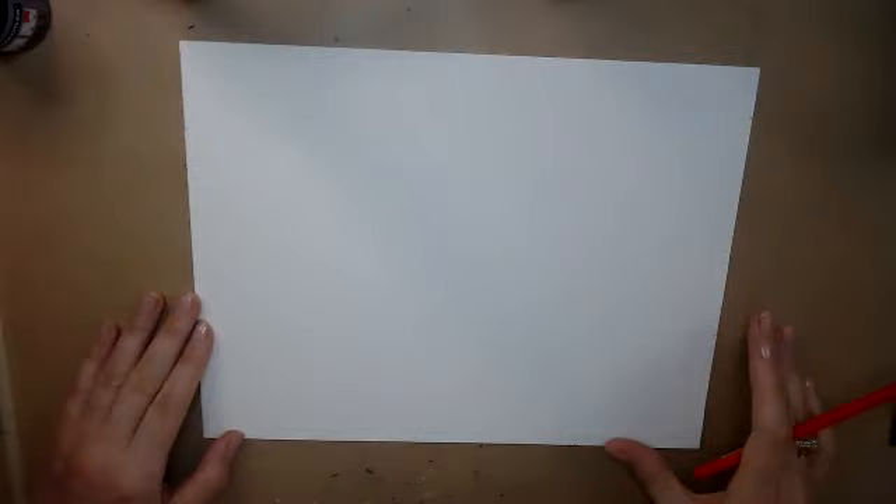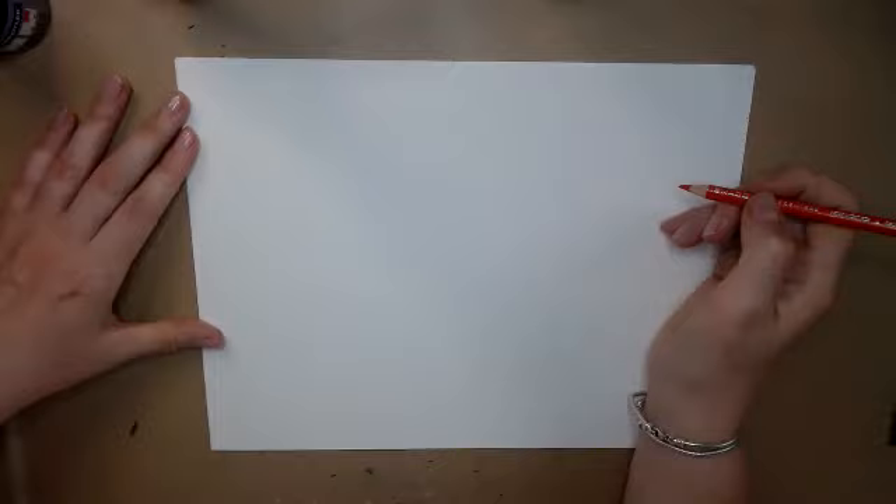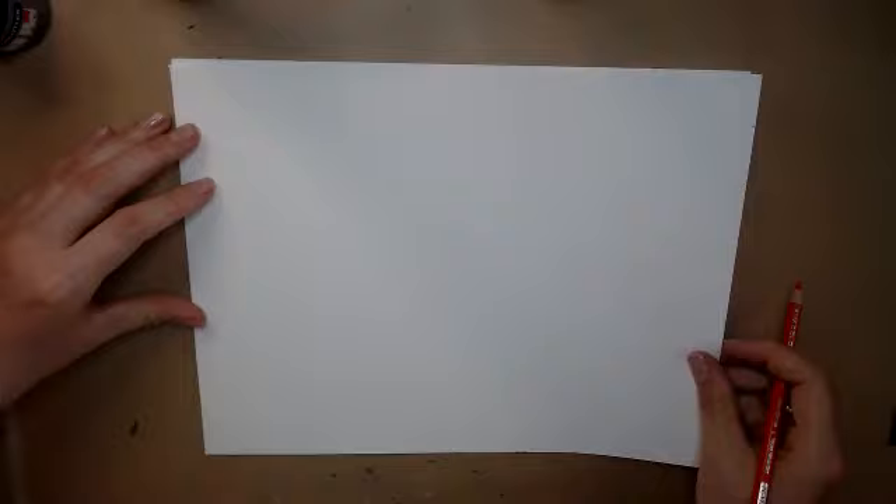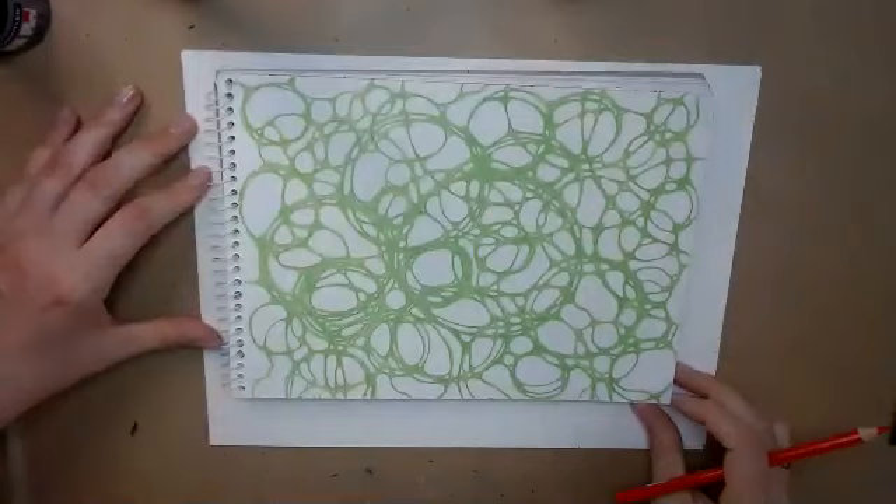This exercise is called 40 Circles. A circle represents harmony, peace, joy, support, resource, and energy. We pick any colors — I prefer color pencils for this. You can use any size of paper and start drawing circles. 40 is a sacred number, so we call it 40 Circles, but it could be more or a little less — it doesn't need to be exactly 40. Better quality paper is preferred.